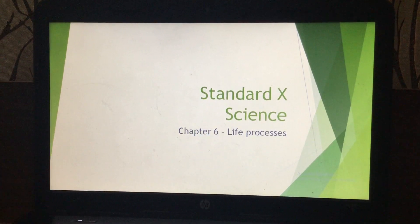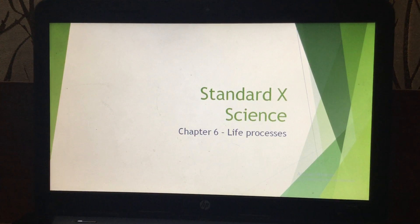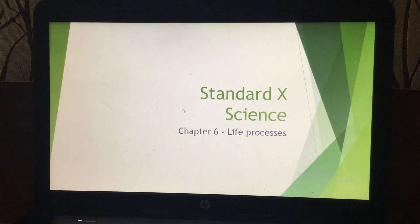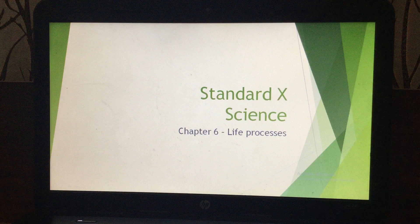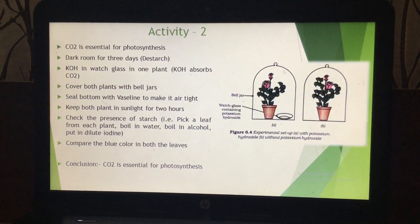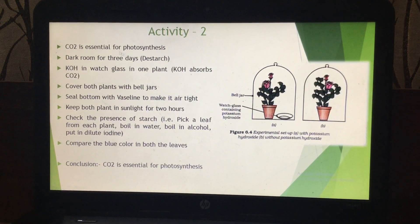Hello students. Last time we talked about photosynthesis and we did one activity wherein I told you that chlorophyll is essential for photosynthesis. Today we will be talking about another activity which indicates that carbon dioxide is essential for photosynthesis.